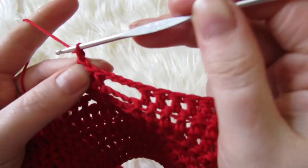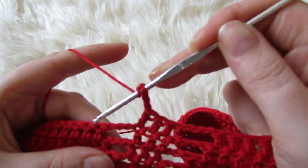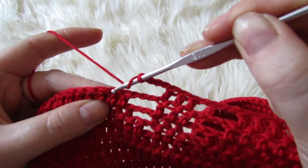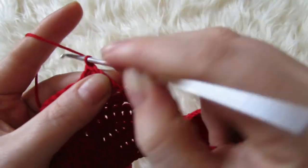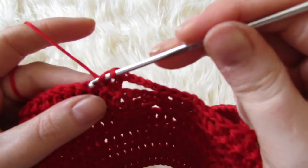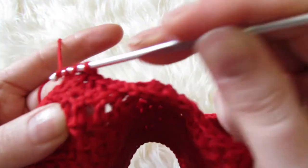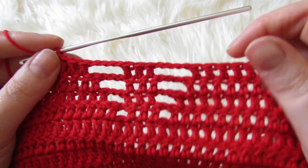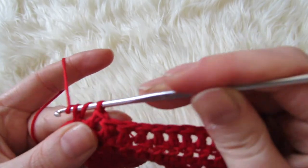Because we had four chains over on the other side, you're going to chain four on this side. Skip over that box, and you always skip over this first double crochet, and then double crochet into the next. Then keep on with your double crochets until you have three stitches left. With your last three stitches, you're going to make a decrease and then a double crochet on the last stitch, like always.